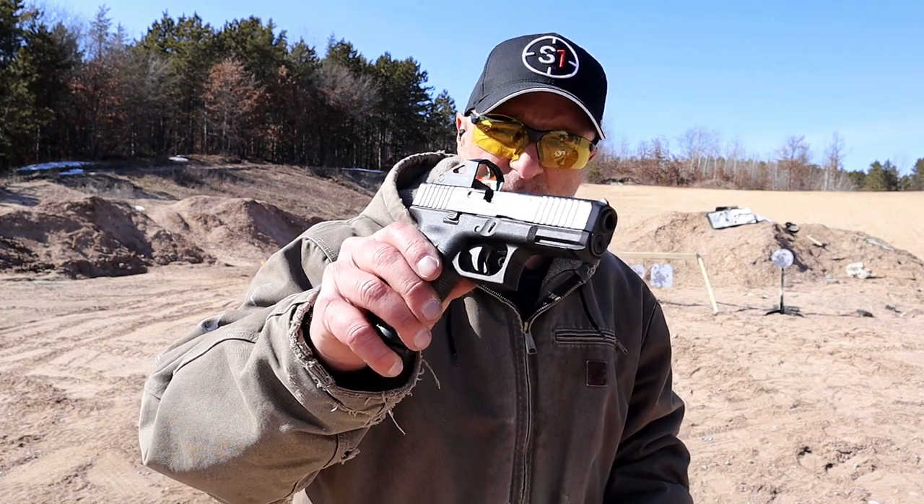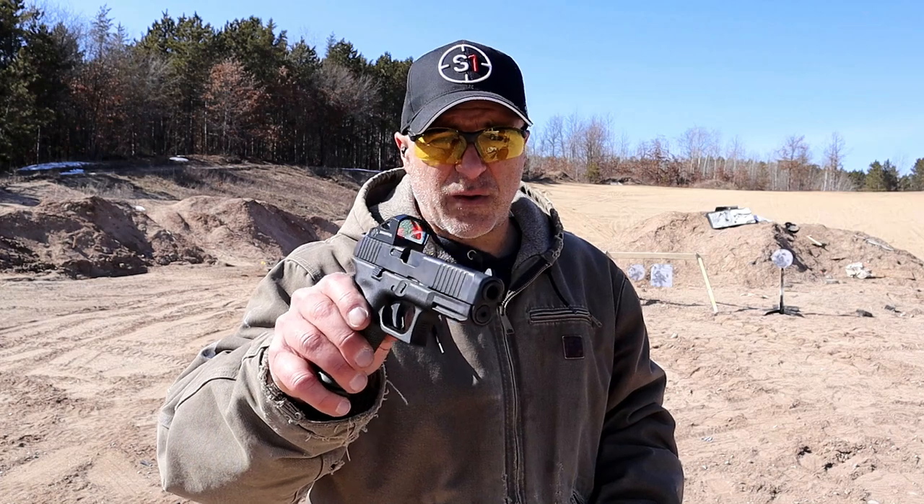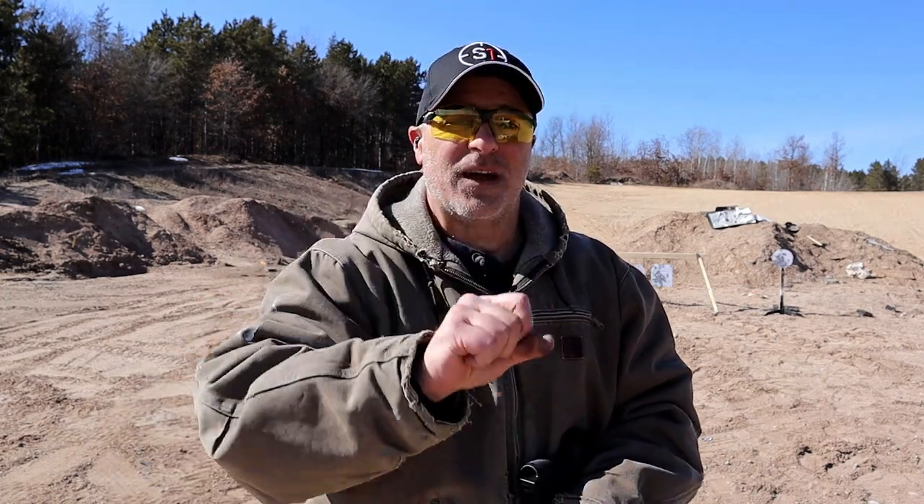The Glock 45 MOS is awesome, but I said I'd choose one and that's what I'm going with. I want to know which one you would choose. If you like videos like this, please subscribe, share, and hit the thumbs up. Thanks for watching — be safe.